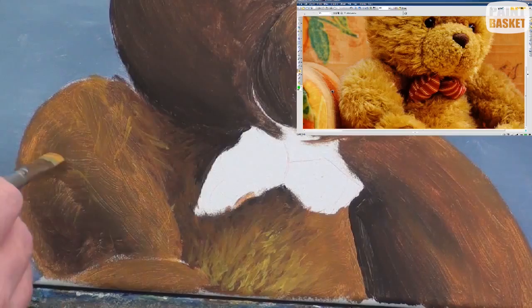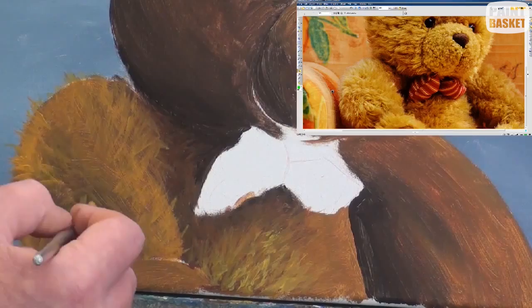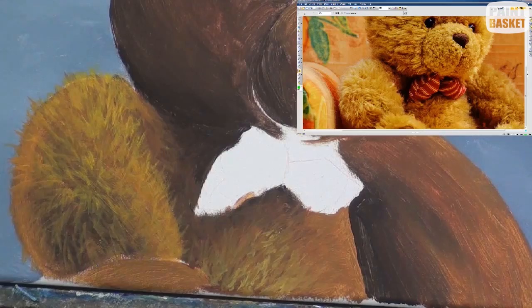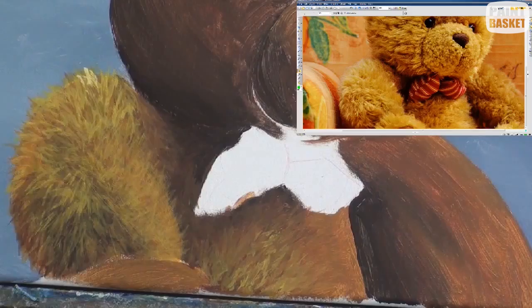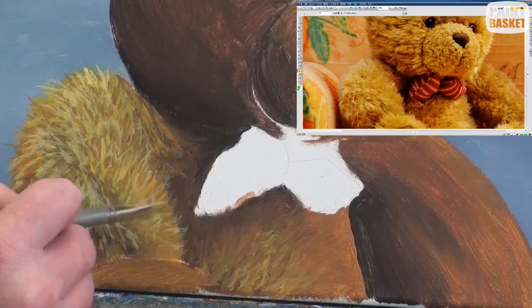Start off by adding a layer of slightly lighter hair than the colour that's in that area already, then an even lighter layer, and then an even lighter layer, and so on. Each subsequent lighter layer you add must be in an area that is darker than the reference photo. In other words, you will only add gradually lighter layers of colour in an area until the area you are painting has the same tonal value as the corresponding place on your reference photo. As a result, you will find that the darker areas on the bear have only one or two layers of hair, and the lightest areas may even have six or seven layers.